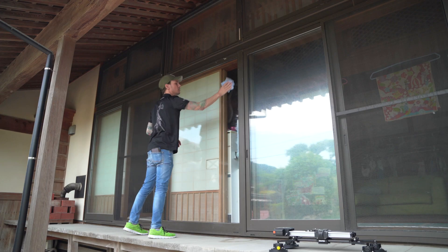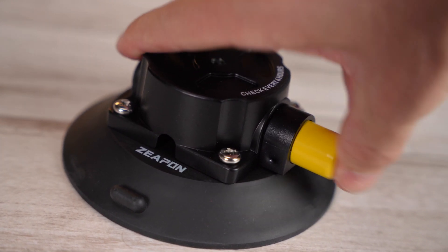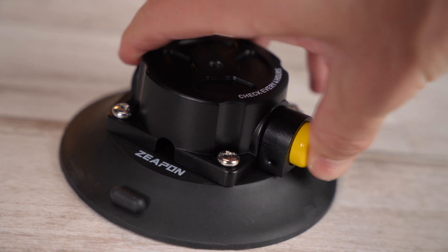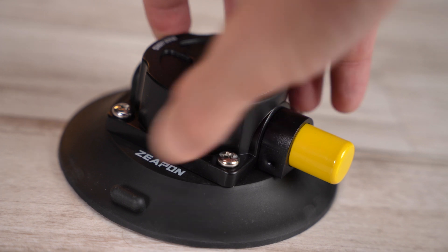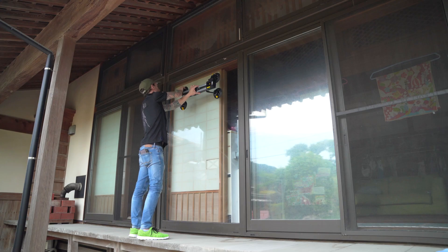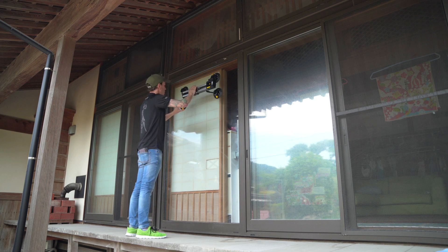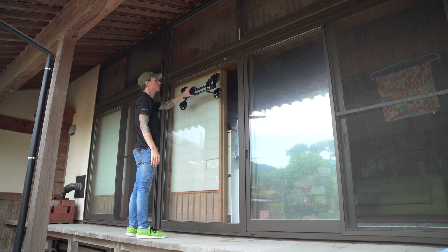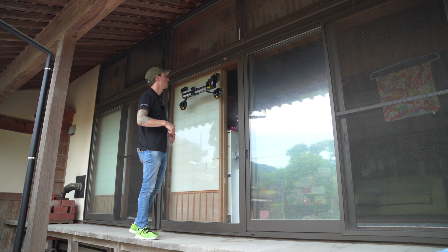Place the suction cups on the surface, pump them until tight, and once you can't see the blue stripe anymore they're securely attached. Do that with all four — keep in mind any one of these should hold 45 kilograms. It's pretty nerve-wracking even with just the slider, but this should be incredibly secure. Then you can add a ball head and put a camera on there.